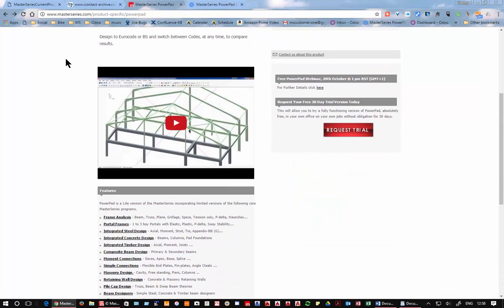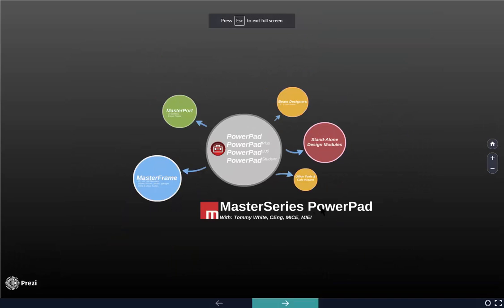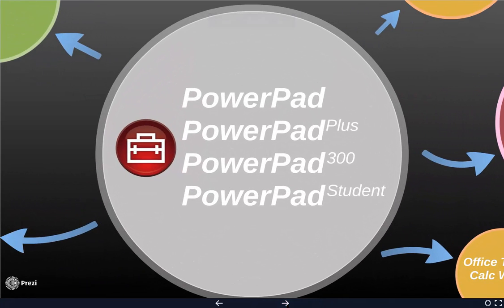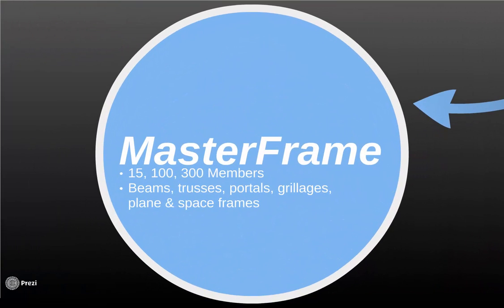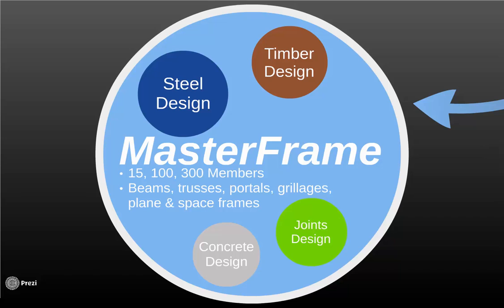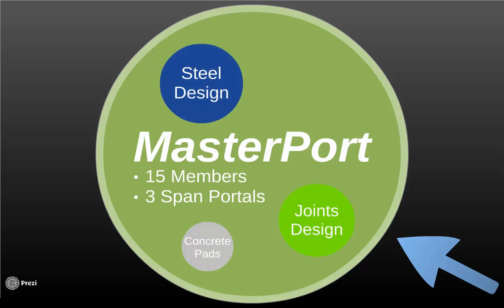There's an easy way to explain all this using Prezi. Powerpad has four versions. At the heart is our frame analysis where we can do 15, 100, or 300 members, and that links directly inside the frame analysis to steel design, timber design, connections, and concrete design. We also have a specialist program for portals with a 15 member version for three-span portals, elastic or plastic design, linking into steel, connections, and concrete pads.